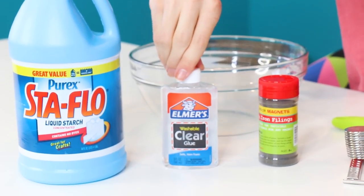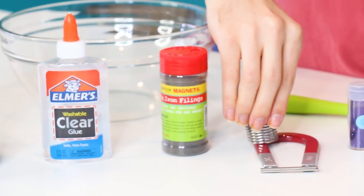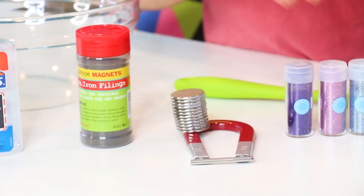First things first — the stuff you're going to need for this magnetic slime is liquid starch, glue — it could be clear or white glue — iron filings, a cute little magnet, and some glitter. This is obviously optional, but you know me, I gotta have me some sparkle.